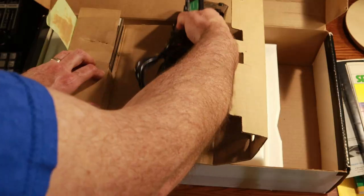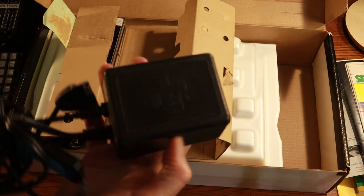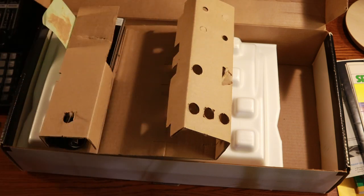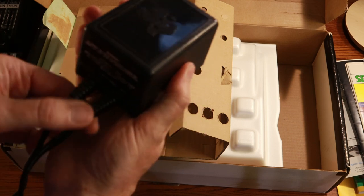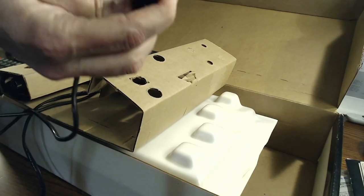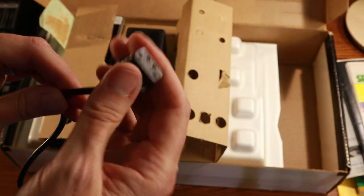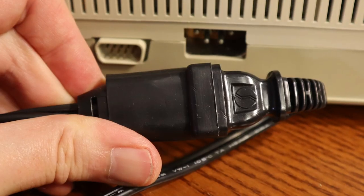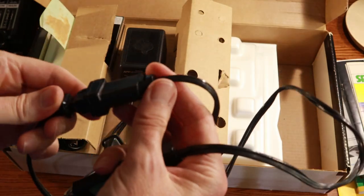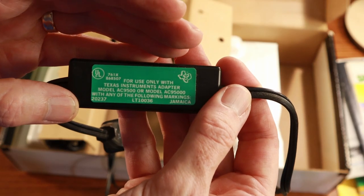The power supply — I was really impressed with the power supply quality. There's very little wear, with that great TI logo. There are a couple of cables coming off the brick. Here's our warnings on the bottom, and then you've got the two cables. Here is the plug — it's a very interesting plug. That's the plug that goes into the back of the computer. We've also got this plug in a plug — a plug within a plug — marked 'for use only with Texas Instruments adapter.' We're going to put the modulator aside because we won't be needing that.